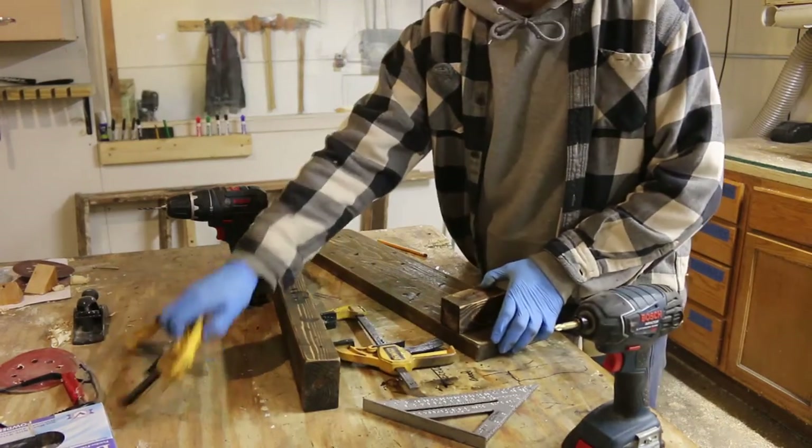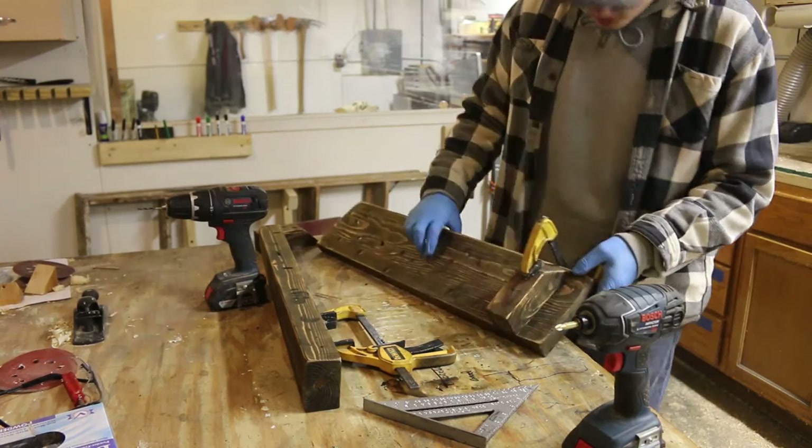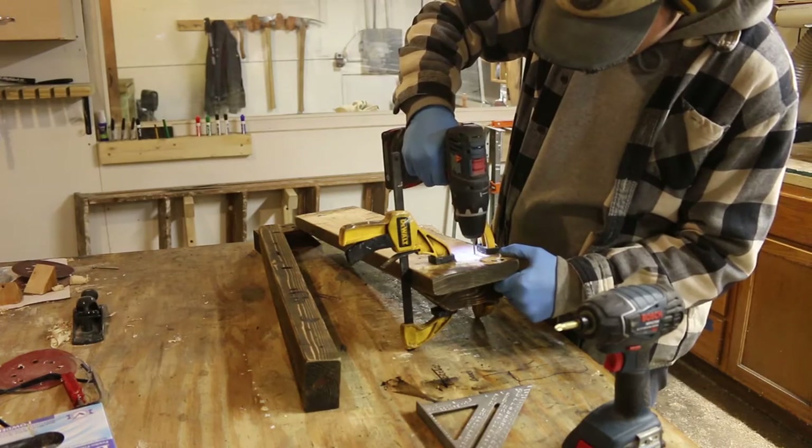Now I'm going to go ahead and start screwing these pieces together. I don't really want to have visible hardware so most of my screws are going to be going in through the back.